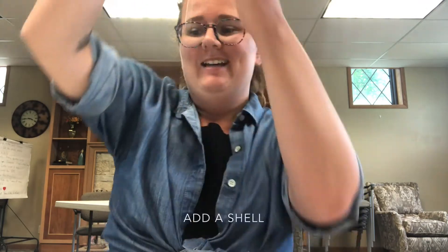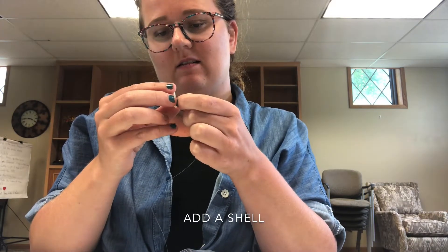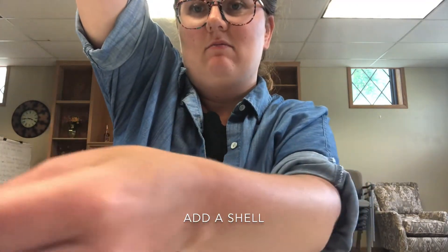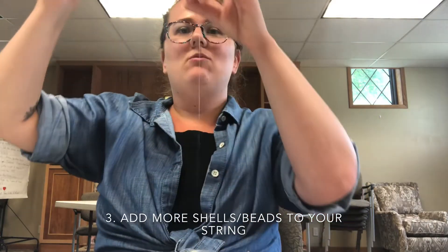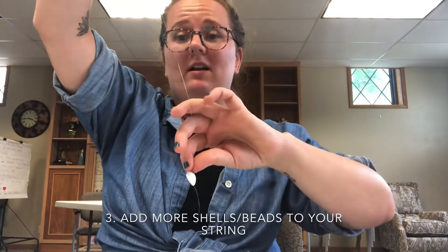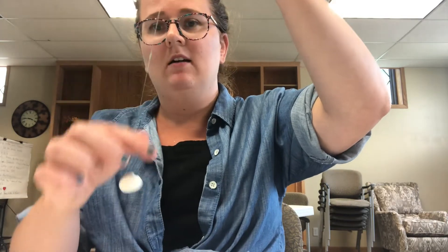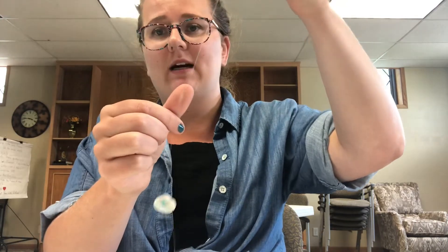Now it's hanging, and then you're gonna add your shell — see how it's staying on the string because of the bead. The bead makes it look really cool. Next you're gonna decide how many more shells you want on your string and where you want them. You'll make a triple knot wherever you want the next one. I want my next one about right there — but you have to have the bead and shell on there first to make that knot, otherwise you won't be able to get the bead and shell down.